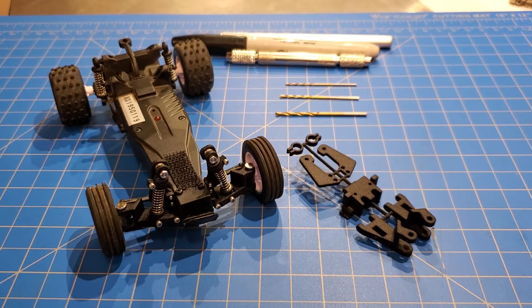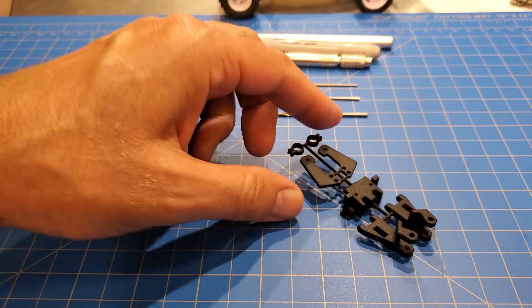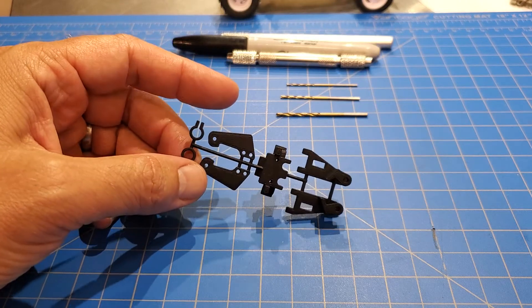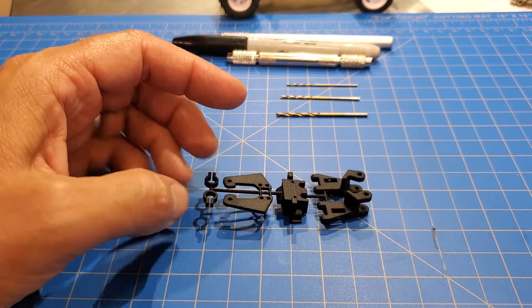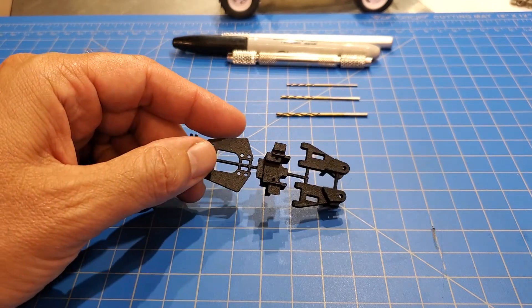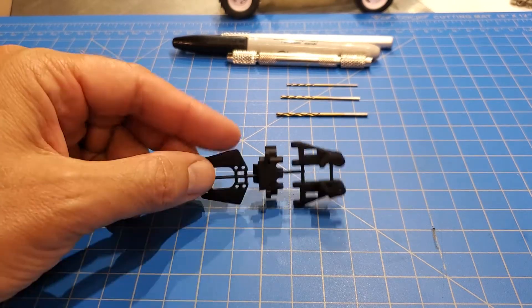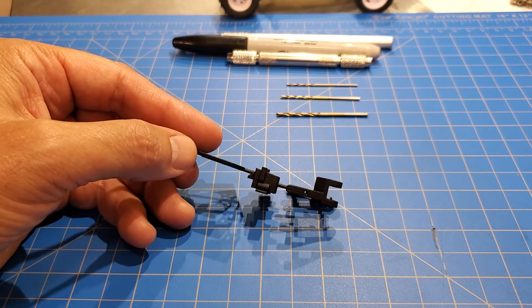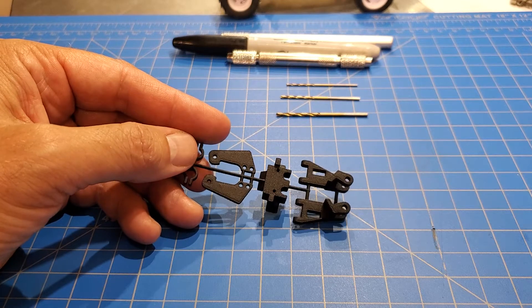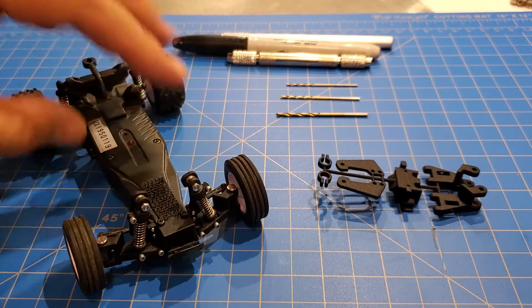Hey everyone, here's the video I promised for anyone interested in putting one of these together — how to actually assemble this thing from the very start. The plastic pieces from Shapeways are going to come attached to a tree like this. The point is really just to save money; this would have been literally several times more expensive done individually. Their pricing formula considers the size of the part, and just these two shock towers alone would have cost almost as much as the whole thing. So I went ahead and stuck everything on a tree. It creates a little more work for you but saves you a ton of money.